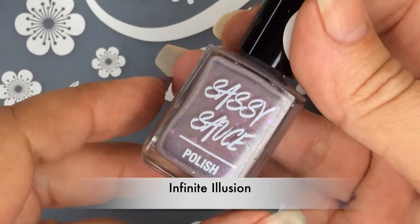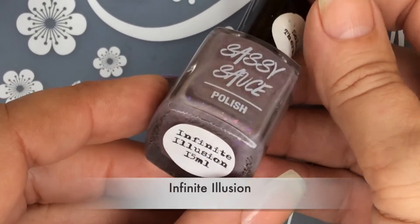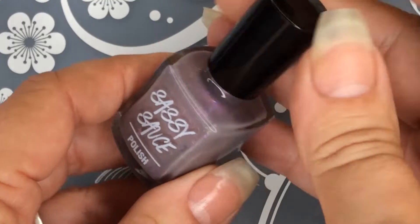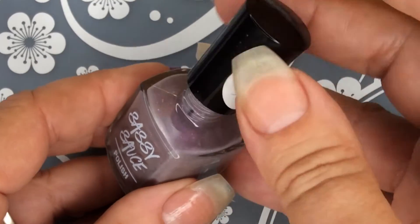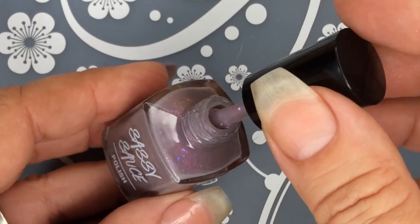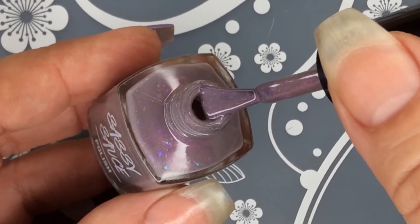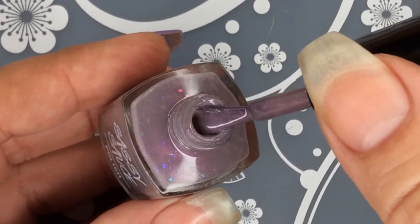The last polish I have for you in this June release is Infinite Illusion. This is a lovely thermal. If anybody knows me, they know I love thermal colors. Look at how pretty this is. I love a good gradient, but they're so messy that I prefer to do a thermal.